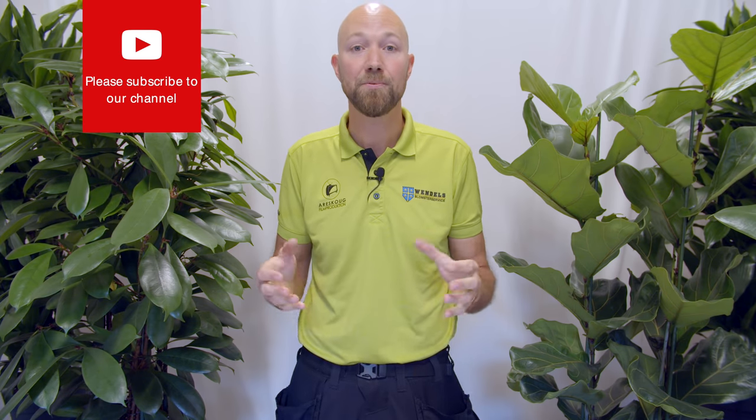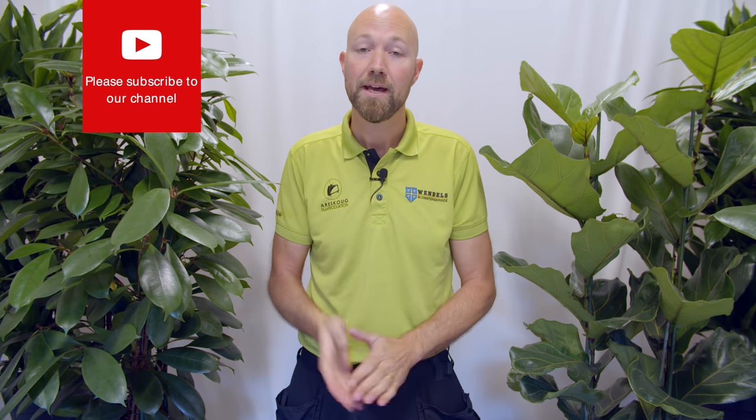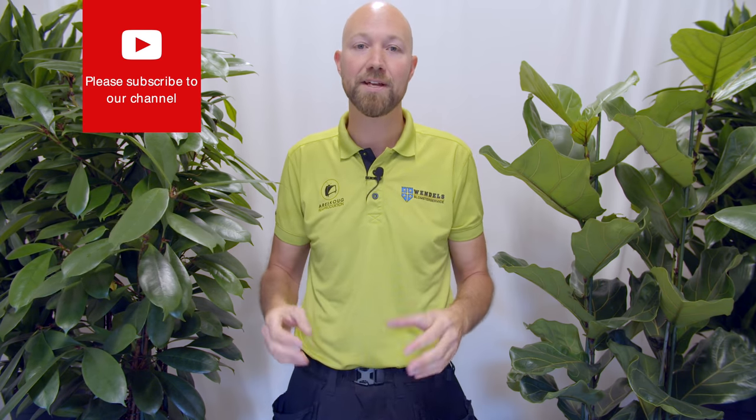If you enjoyed this video please give it a thumbs up — that really helps this channel a lot. If you haven't subscribed yet please do, and hit the bell so you get a notification every time we put up something new. You can follow us on Facebook and Instagram for sneak previews of upcoming videos. Until next time — hej då!